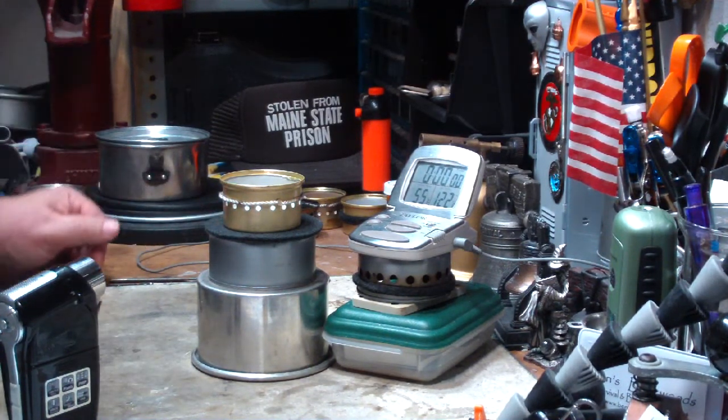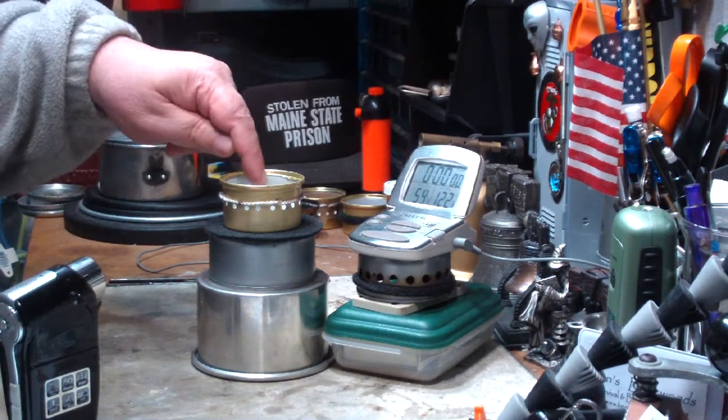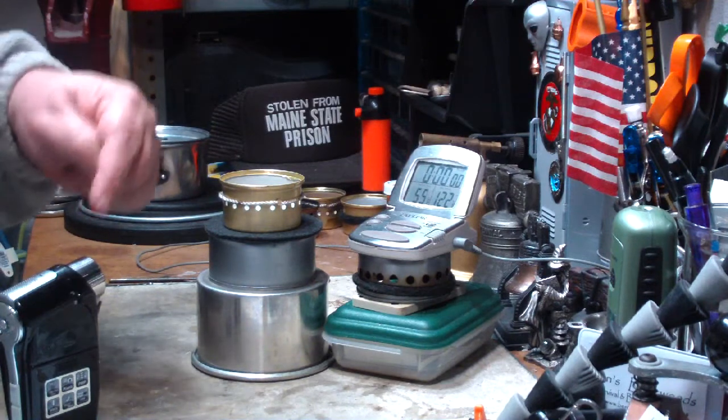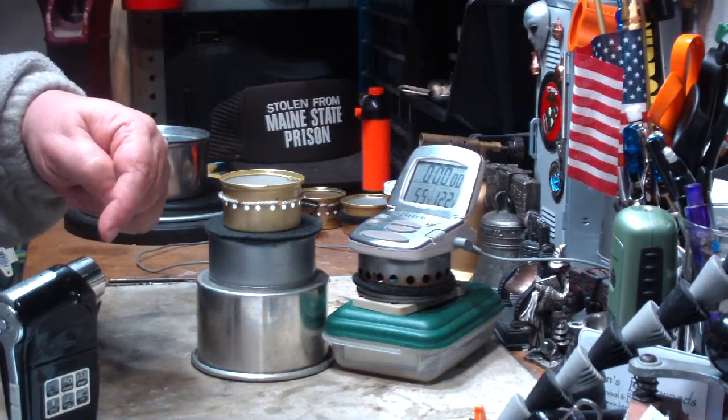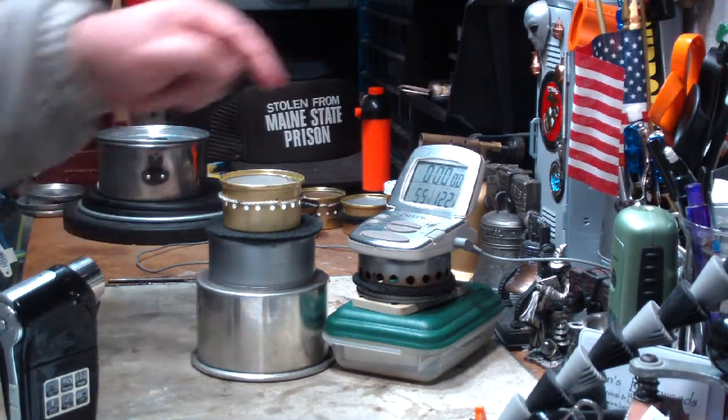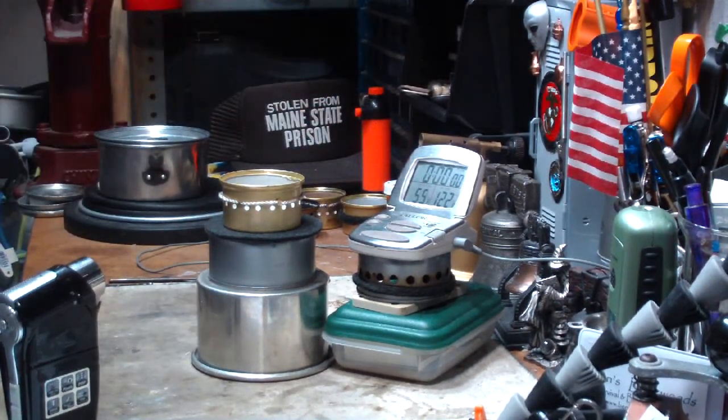Let me go get my water prepped. I've got alcohol soaking in here. I just need my water and I'll be right back for the test. I think you can see I've got camera 2 set up. I'm going to do it at a different angle — that's why the setup here is different than what I usually do — so that we can watch the flames and the time.